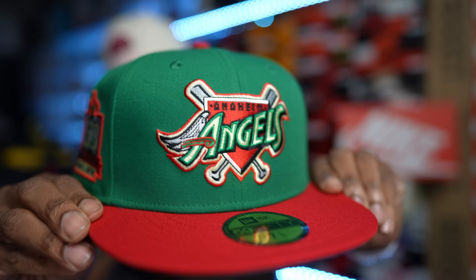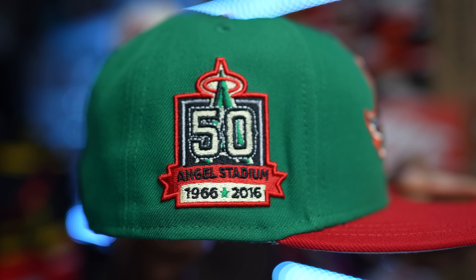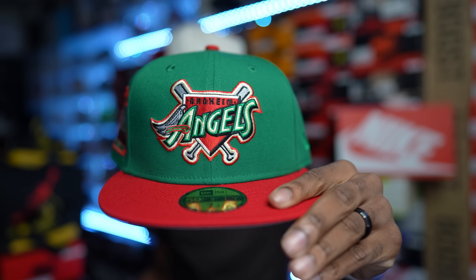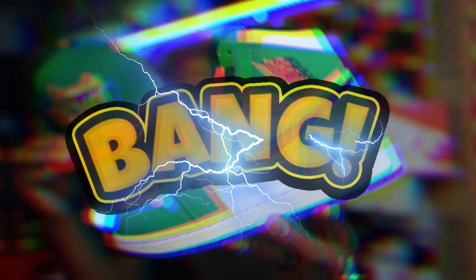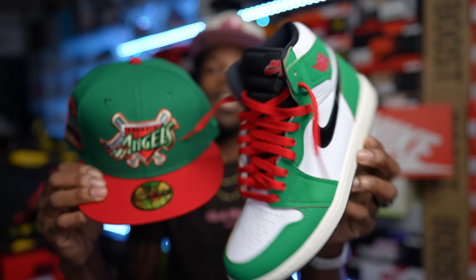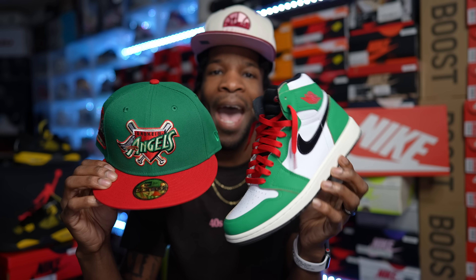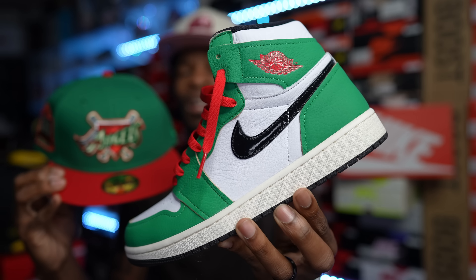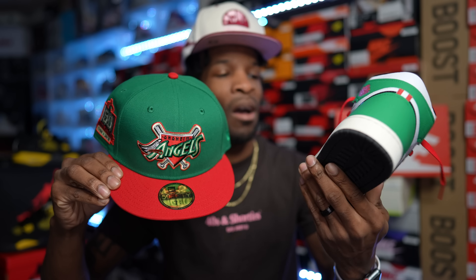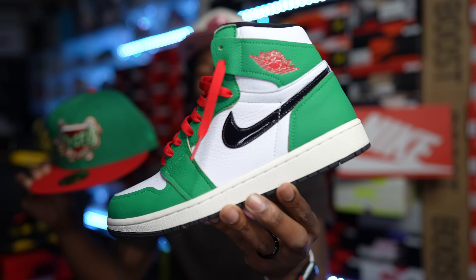Up next your boy has that Angels hat — green with the red brim, got the gray under-brim right there, 50th anniversary patch on the side. Pretty dope hat. When I did pick up this hat I had this shoe in mind — the Air Jordan 1 Lucky Green. We're looking like Heineken vibes big time. If I get a pair of Heineken Dunks, yeah, this hat gonna go for those too. But yeah, I was thinking about the Lucky Green Air Jordan 1s when I picked up this hat — definitely a solid match, a definite go.